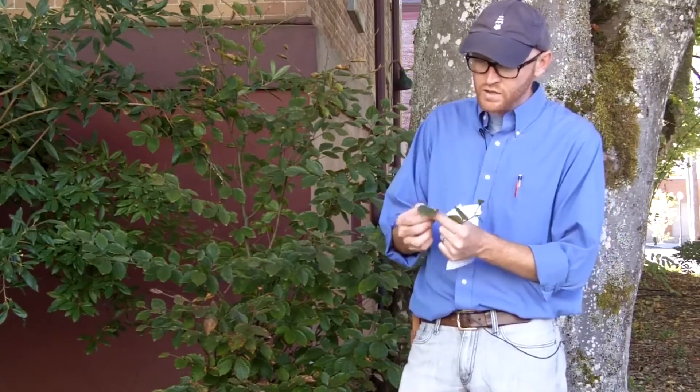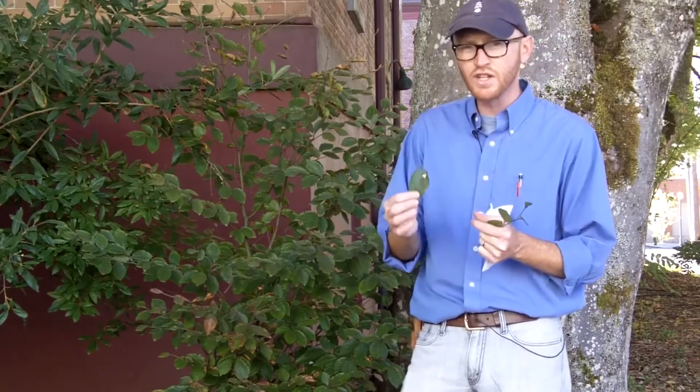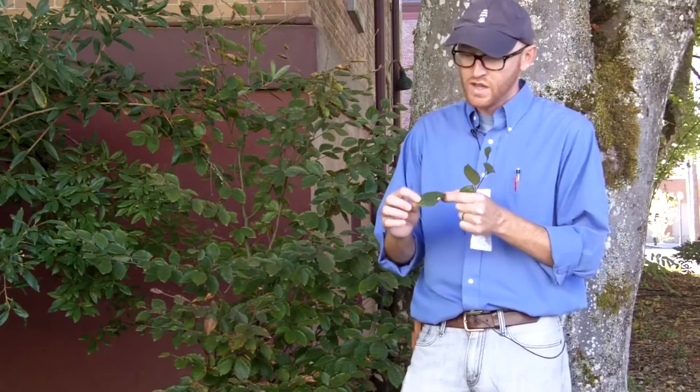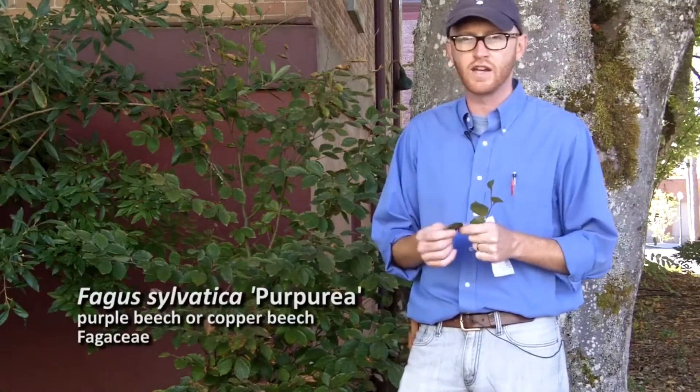But if you look very carefully along the midrib and on the lateral veins, you still see some of that purple pigment that's holding on. So it gets to be very, very subtle late in the season, but quite distinct early in the year. So that's Fagus sylvatica purpurea.